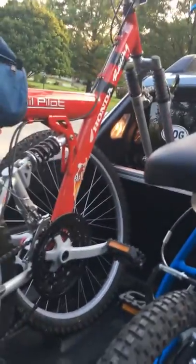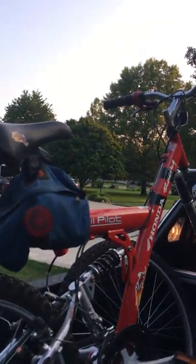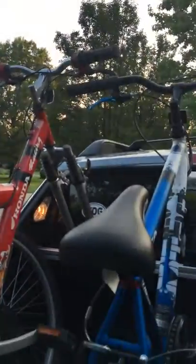I also have a Honda racing bike there so it's got Roadrunner on it. Just thought I'd show you that and the rest of how it all fits.